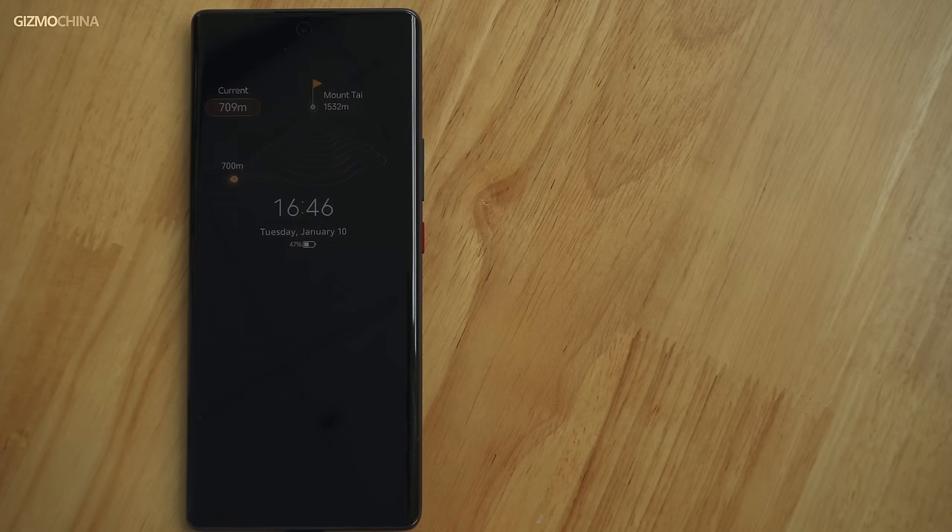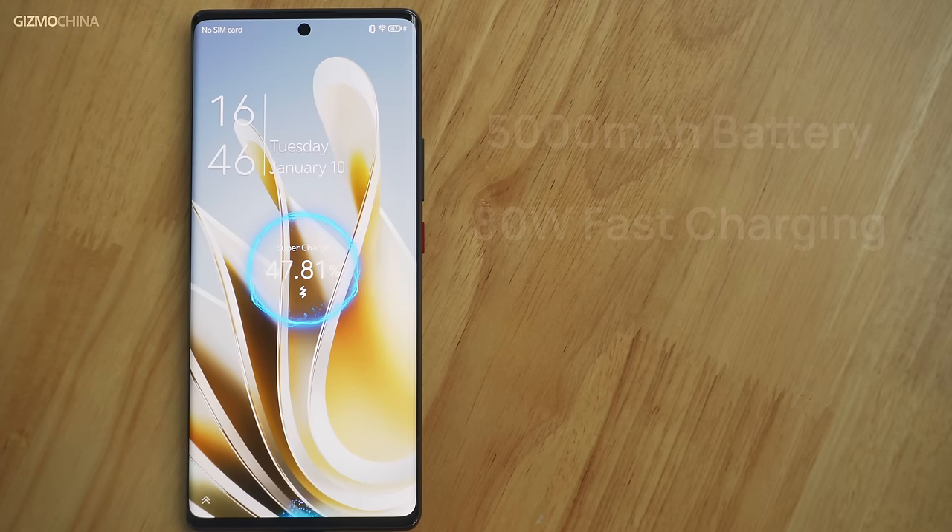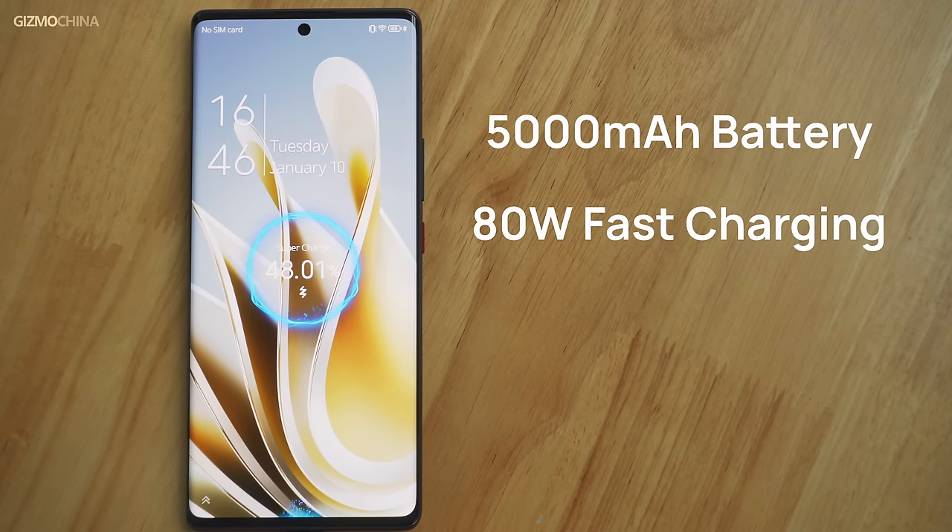The Nubia Z50 comes with a 5000mAh battery and supports 80 watts of wired charging. Considering that it weighs less than 200 grams, the absence of wireless charging is acceptable.